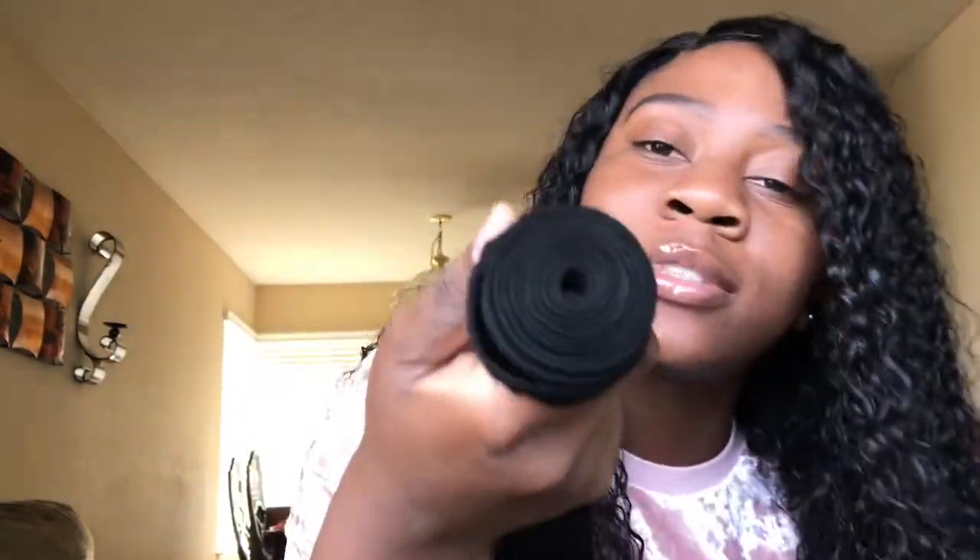Taking it out of the pack — this is what the hair looks like. Really nice and full, the wefts are decent. It's a decent amount of hair and the shedding isn't too bad.